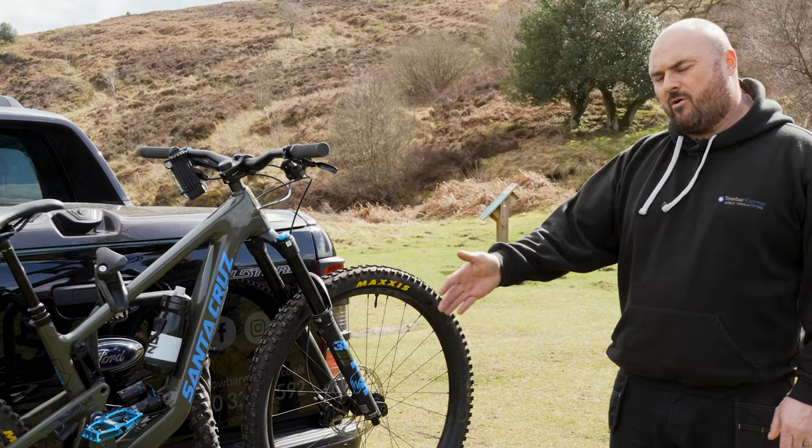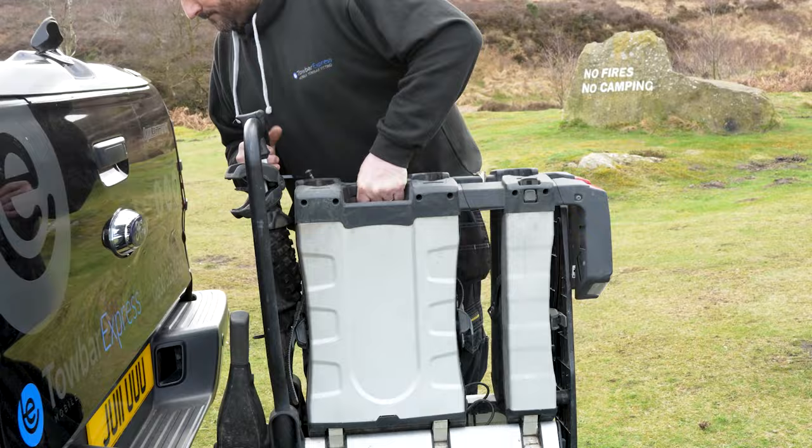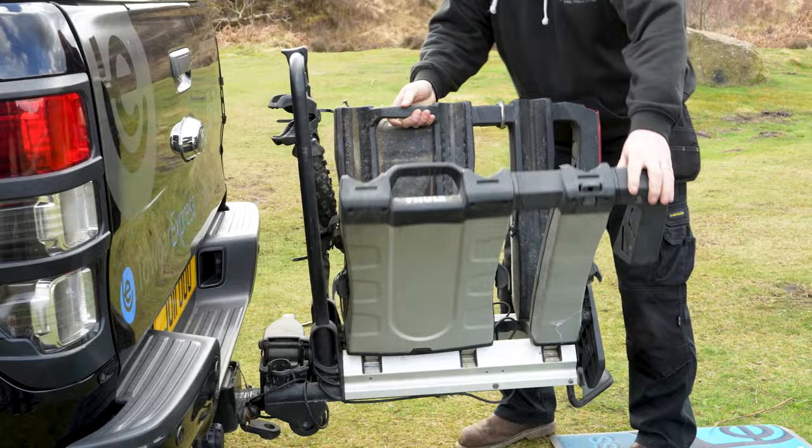The bike rack has a lock which locks itself onto the actual tow bar, and there's also a lock for each individual bike. The cycle carrier attaches using a simple clamp — all you have to do is lift the carrier onto the tow bar and secure the clamp. The clamp holds tight onto the tow bar.